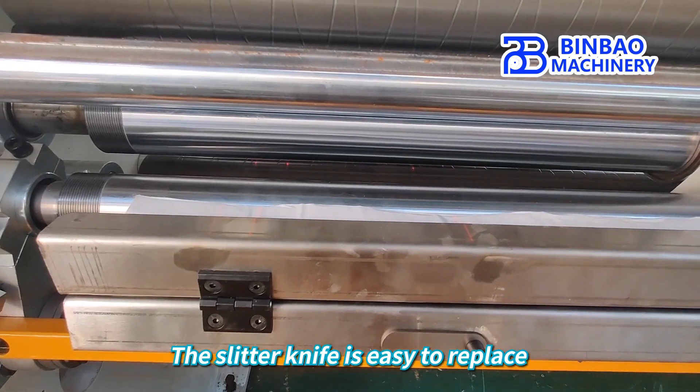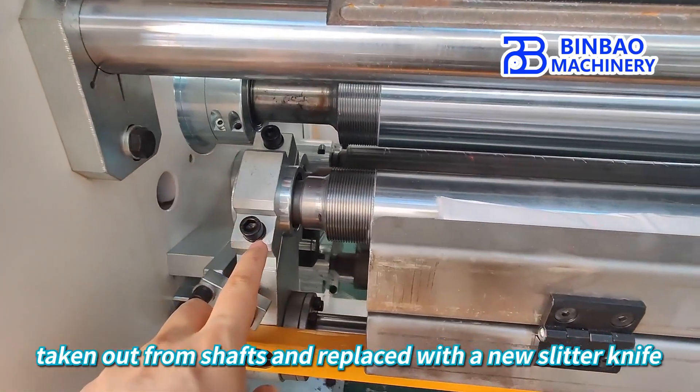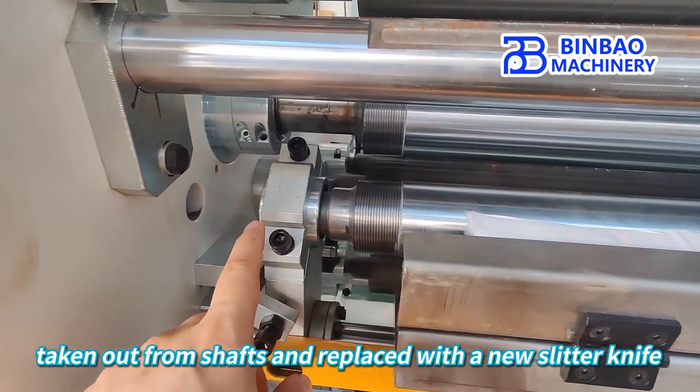The slitter knife is easy to replace. We just need to open this screw, and the slitter knife can be taken out from the shaft and replaced with a new one.